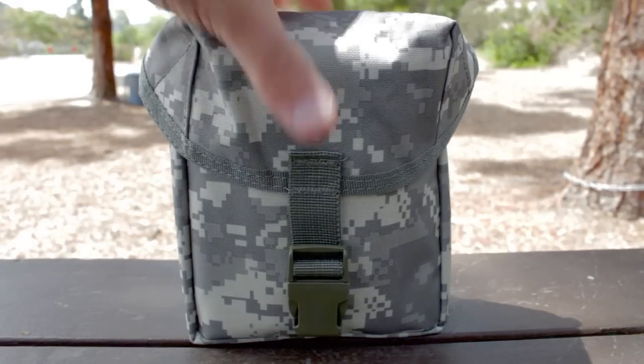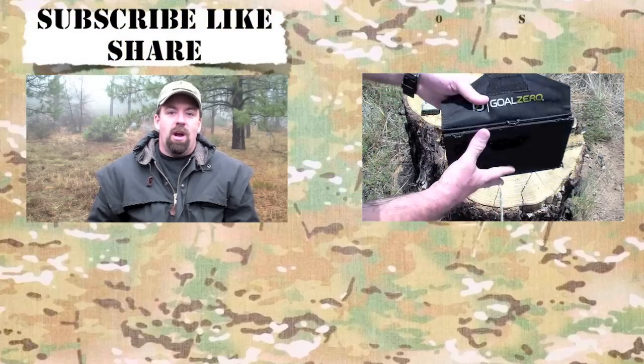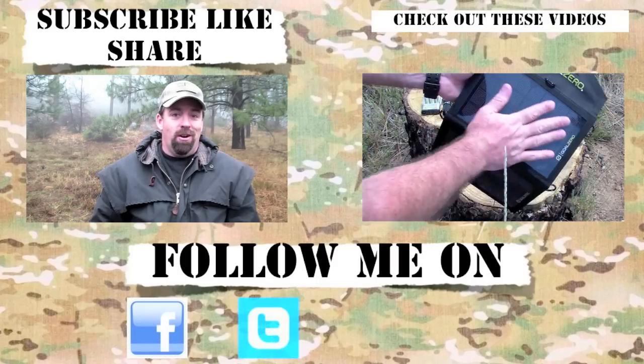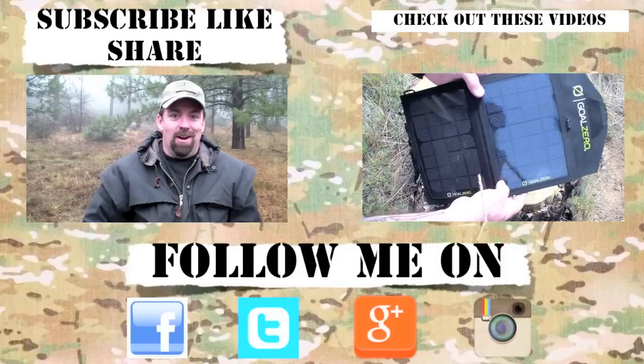Thanks for watching — I'll see you on the next video. Take care, folks. If you like the content, please subscribe, like, and share. For the latest channel updates, follow me on Facebook, Instagram, Google Plus, and Twitter. Until the next video, take care.